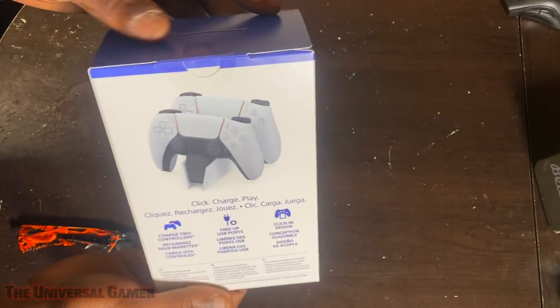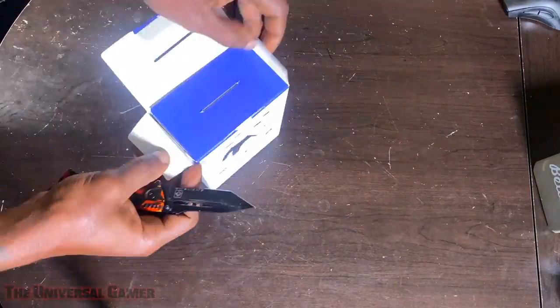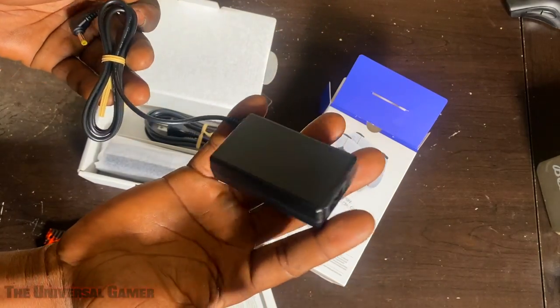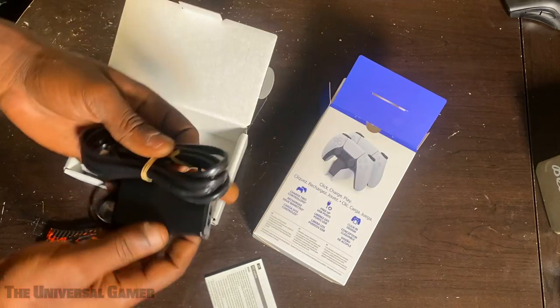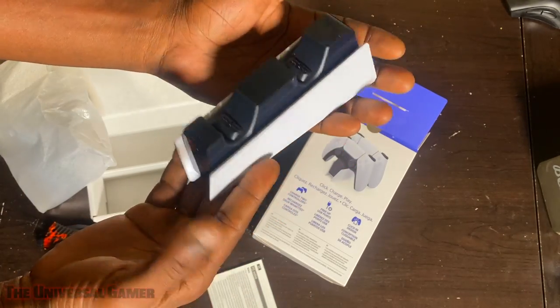I'm gonna go ahead and grab my controller in a moment. Got your cord and your little brick, which isn't even heavy at all really. Got the other cord that plugs into that. Yeah, I like the design of this.